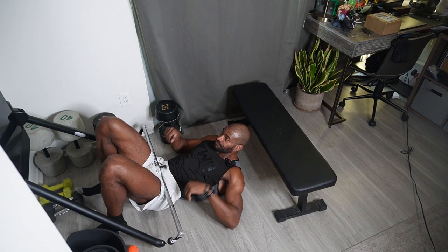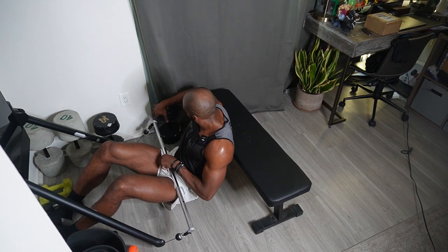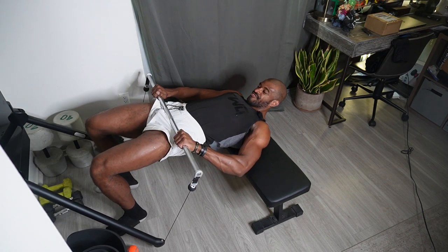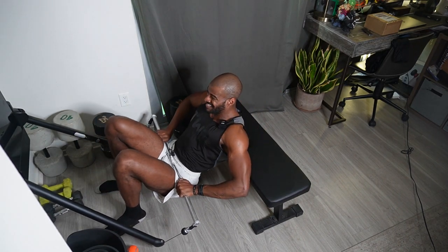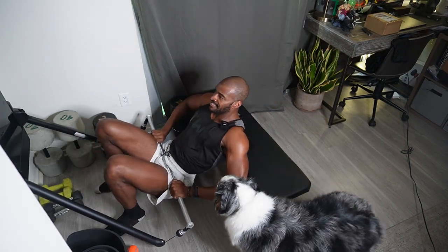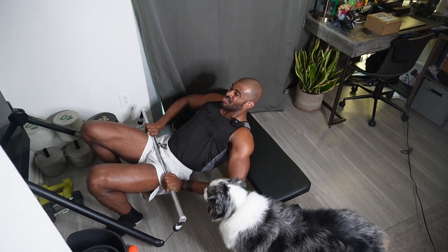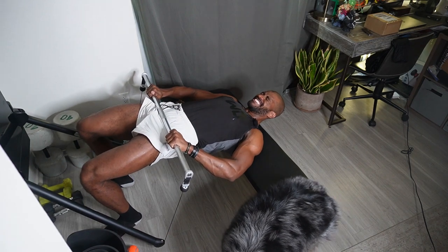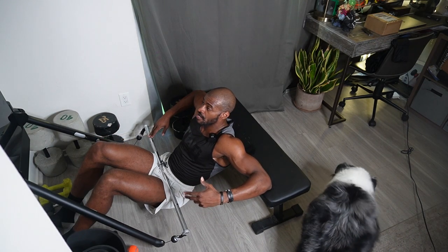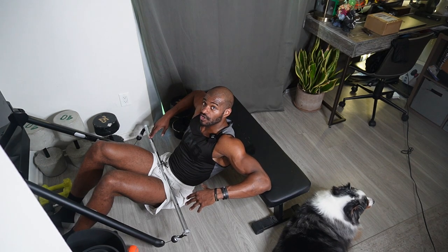Now we're going to move on to a barbell hip thrust. Very similar to what we just did, except now we're going to use the bench. Put your upper back on the bench, still get those feet underneath you. Drop down and thrust up — now we have a little bit more range of motion. Explode up, squeezing those glutes. Really give yourself a pause at the top, especially if you've maxed out your tonal weight. Come down and up, breathe through it, really get that butt all the way down, driving through so you can feel it in your glutes. With a hip thrust, range of motion is key. Focus on going heavy with the glute bridge, and with the hip thrust lighten the weight a little and focus on that range of motion.